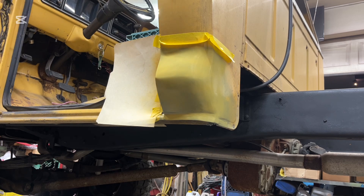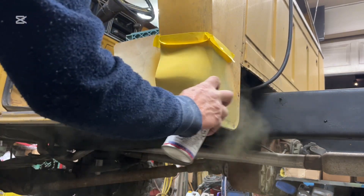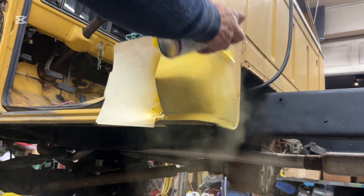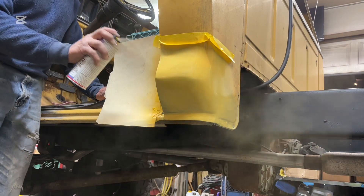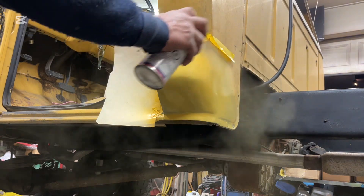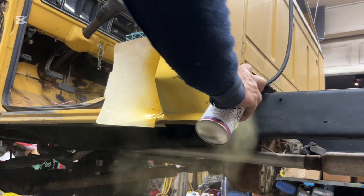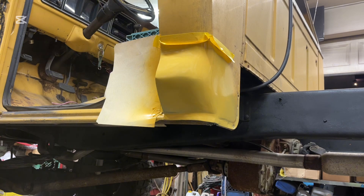Okay, here we go with coat two. I think that's good enough for coat two. Come back in 10 or 15 minutes, half hour, whatever — do it again.